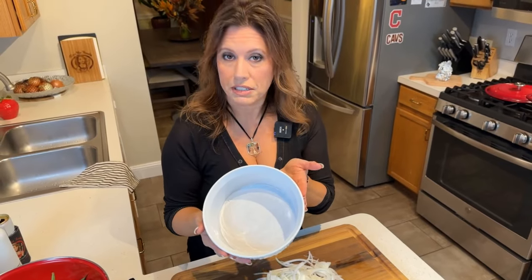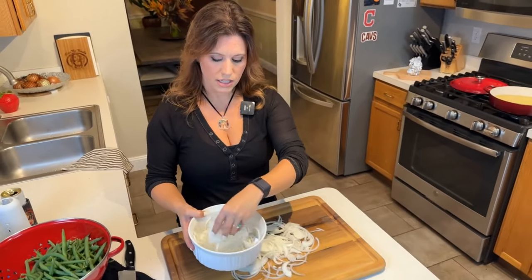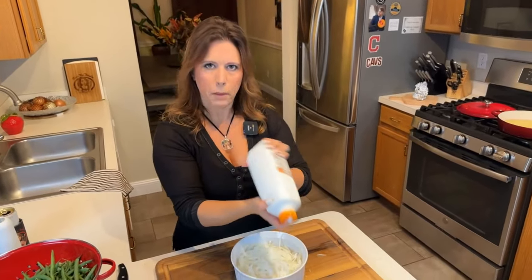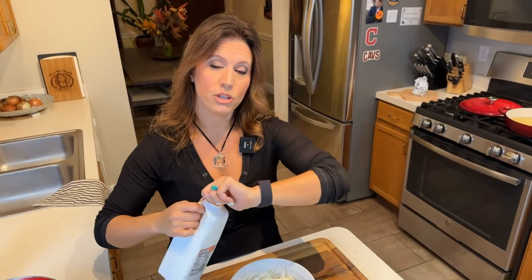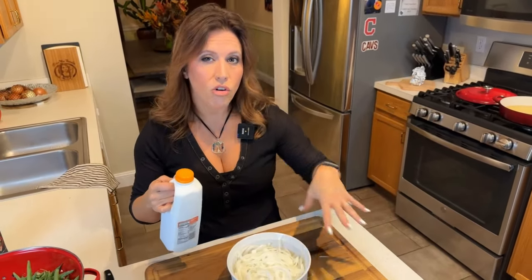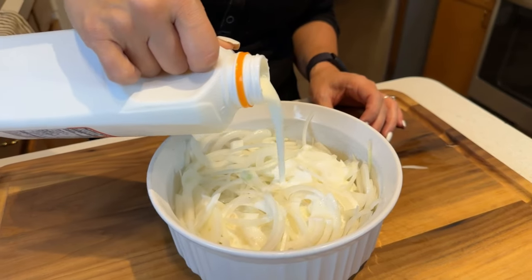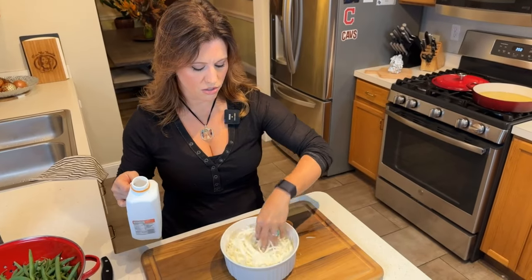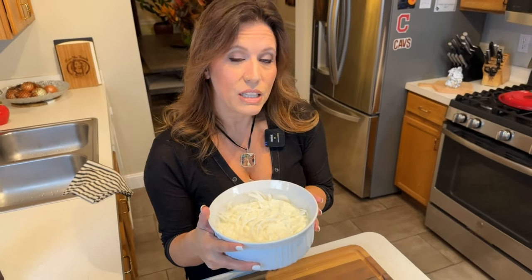Once you've sliced your onions, the next step is to soak them in some buttermilk. Grab a deep bowl that the onions will fit in and place the onions in. Grab yourself some buttermilk, shake it up, and pour it over the onions so they're all coated — so thick, creamy, and tangy. Toss them with your hands so they're all soaking down in there. Set these onions aside and let them soak while you get your flour ready.